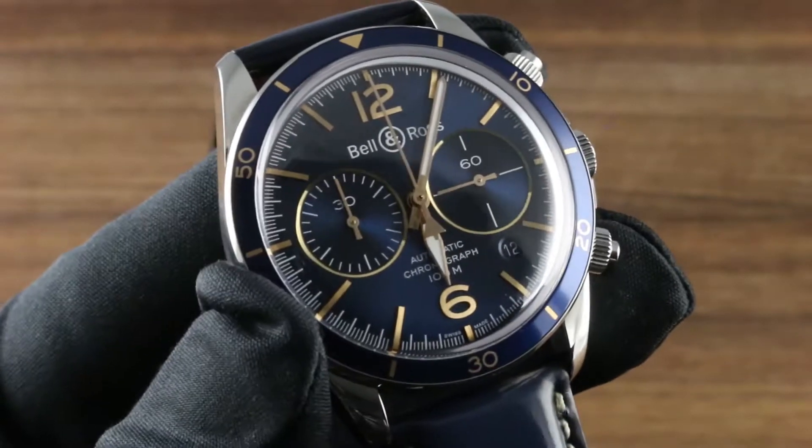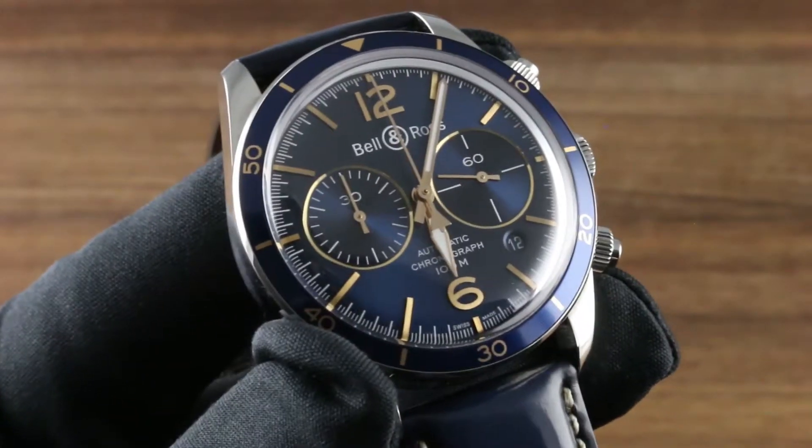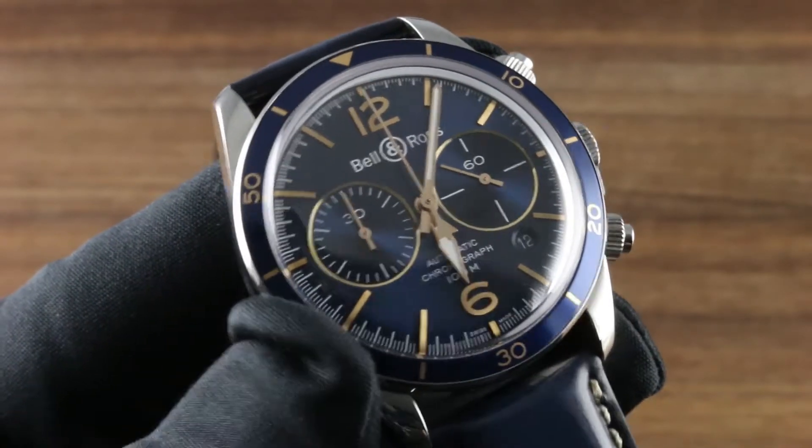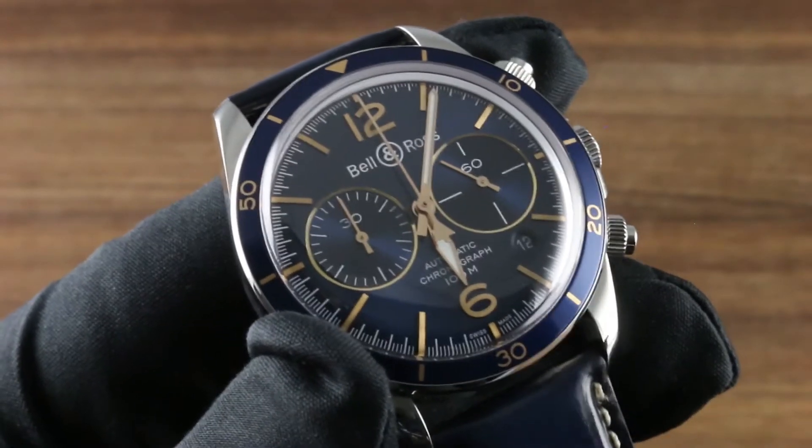Visit our website at goffbergwatches.com and call, text, or email our experts who will be happy to walk you through every phase of the ownership and usage of any Bell & Ross fine timepiece.